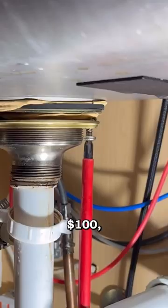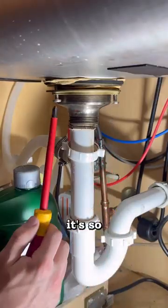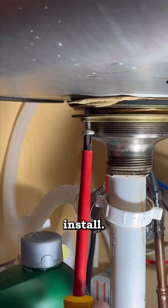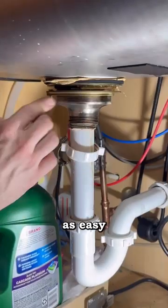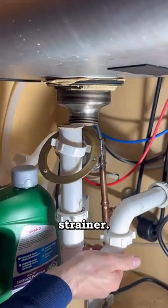This kitchen strainer costs $100, but compared to some of the cheaper ones it's so much easier to install. Before we get started we have to dismantle the old one, which is as easy as installing the new one because they're the exact same strainer.